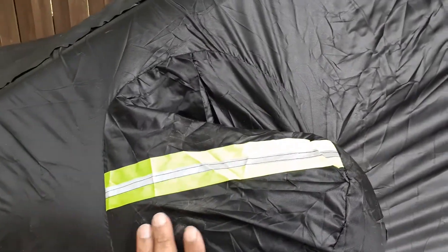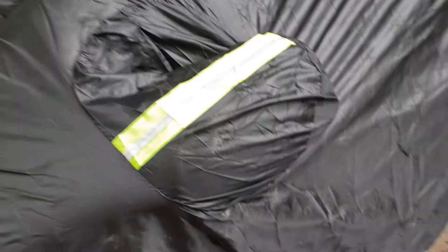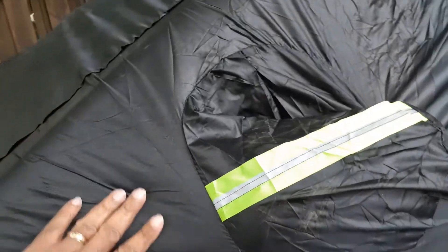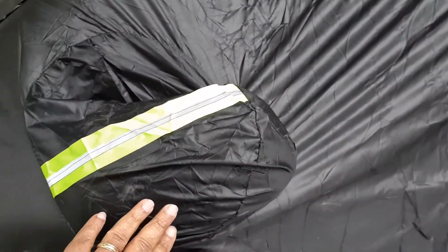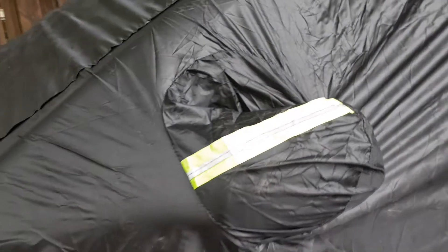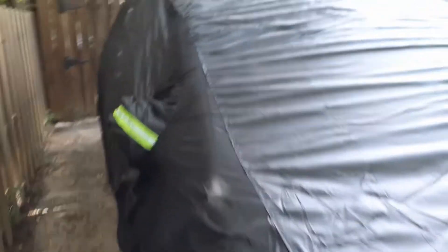The little inserts for the side mirrors didn't work out that well. It was not wide enough to pull over both mirrors at the same time, so we had to fold the mirrors back in and keep it that way.